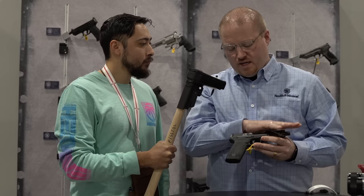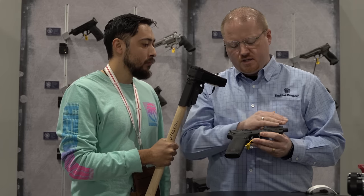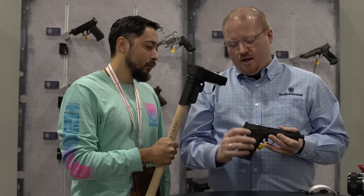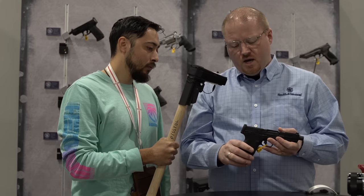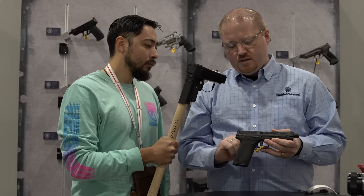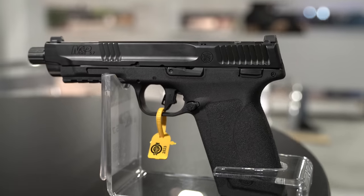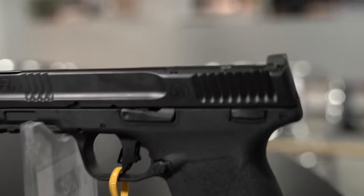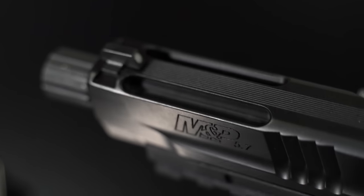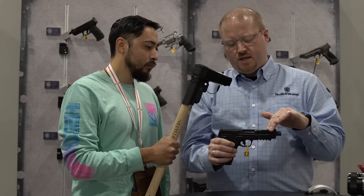We'll go through some base features, then talk about this barrel system — really cool design that lends itself to ballistic consistency and external ballistics on the 5.7 cartridge. First, the gun is fully ambidextrous: ambidextrous thumb safety on the thumb safety model, interchangeable mag release you can swap left and right, and a left and right-handed slide lock. So this gun's fully ambidextrous. There's also an optic cut on top if you want to mount a red dot. We did mill the slide for some reduced mass on the front end — it's not ported, and there's a reason for that we'll cover in a minute.